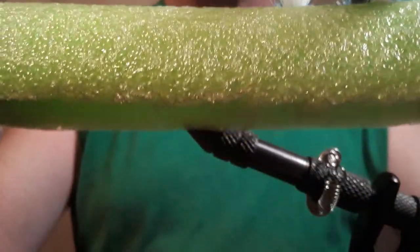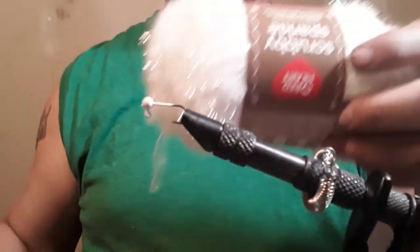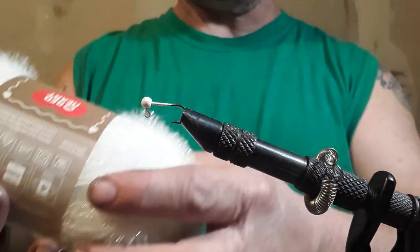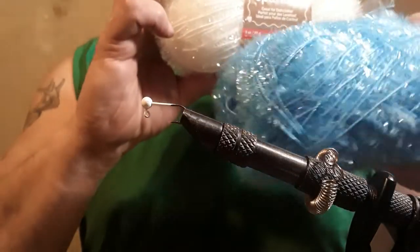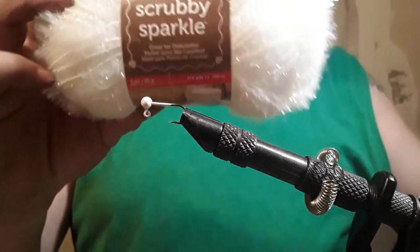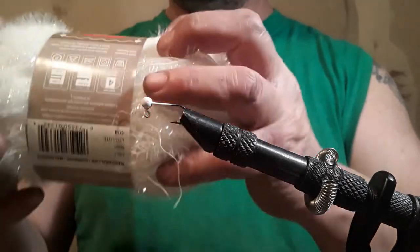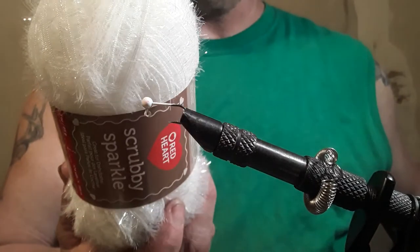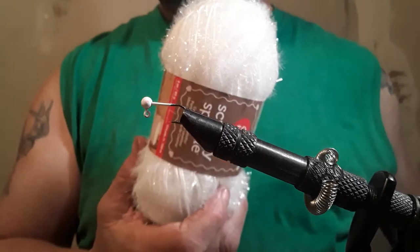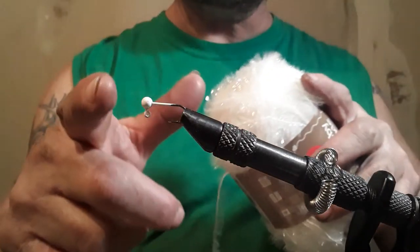And a white deer tail with a little flash and a little blue. This is actually yarn that I got — Red Heart Scrubby Sparkle yarn. I also got some blue. It's good for making dishcloths, and apparently crappie jigs, panfish, bluegill, and red ear jigs. Like this tiny little one here.